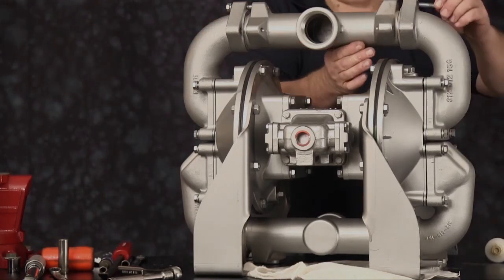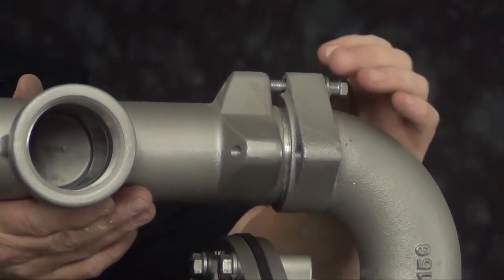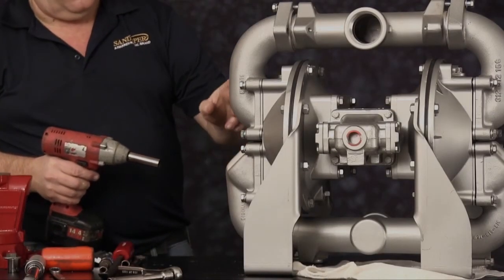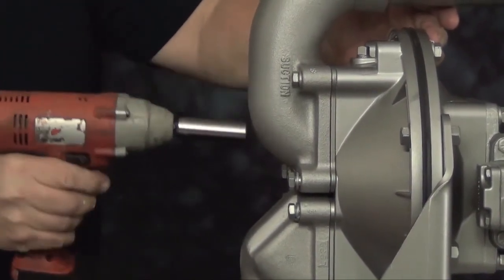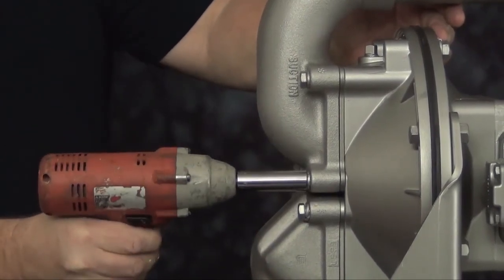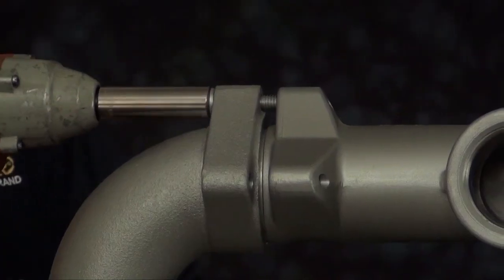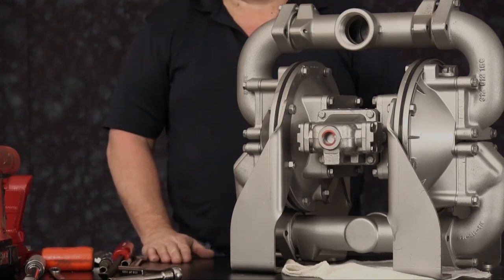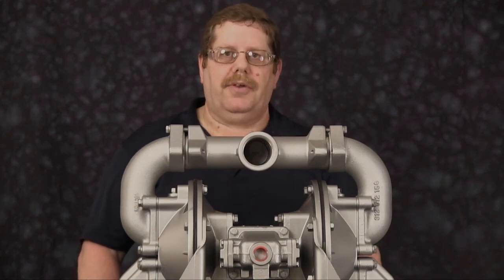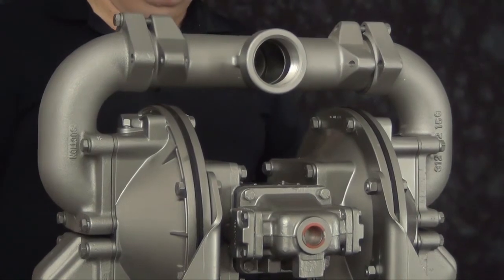Install the opposite suction elbow and cap screw. Once everything is in place, use a cross pattern to tighten all suction and discharge elbows. Once all cap screws are tightened, our assembly is completed. If doing a complete rebuild, refer to our wet end kit installation video. This concludes the air end kit rebuild of the HDF2. The items we replaced include the main air sleeve and spool, bumpers, and gaskets.